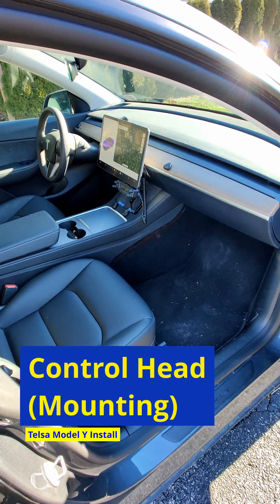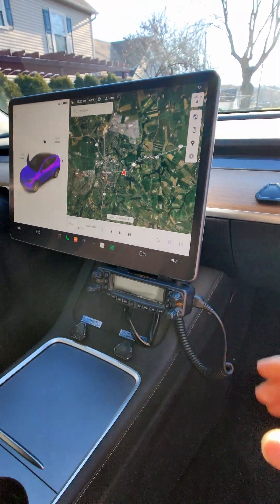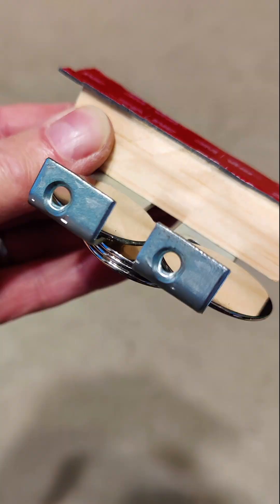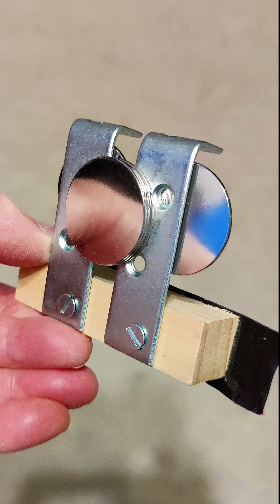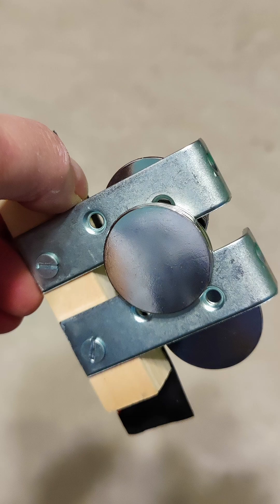And now we come to C — control head. Where do you mount the control head in a Tesla where everything is buttoned up really nicely and the screen is taking up most of the center dash? I decided to custom make my own bracket out of L-bracket material, and I put a wooden shim on it to hold the bracket back away from the screen so the radio head would not stick out too far as I hung it underneath the center screen console. You will have to find some way to fashion your own bracket. I tried many options, including suction cup mounts for cell phones, but my own homemade bracket was better.